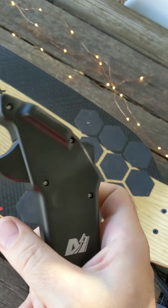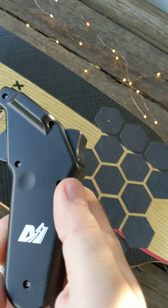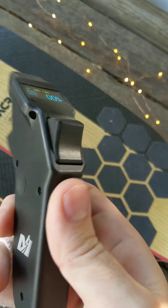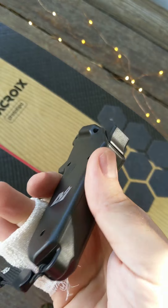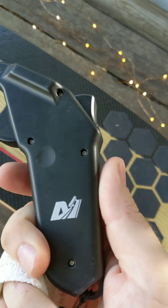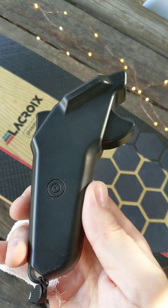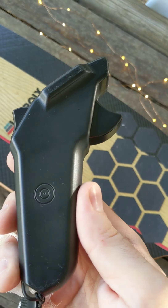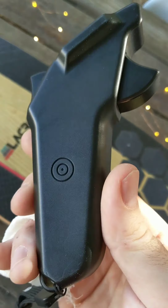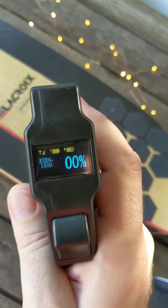The only things I would have wished for are perhaps a texturized plastic or rubber on the grip, and maybe a USB charging option, because currently it's wireless charging only. If you want to charge it when you're out for the day it's a bit of a pain because you have to carry a wireless charger with you.